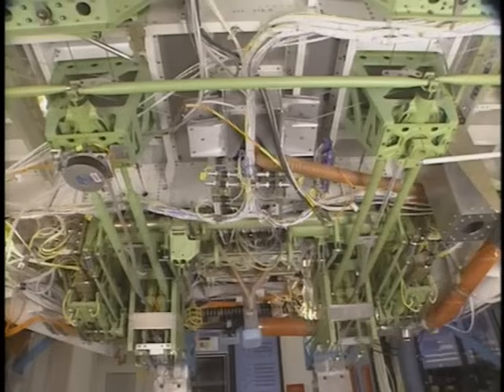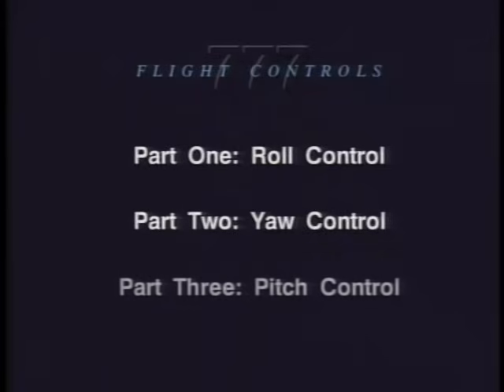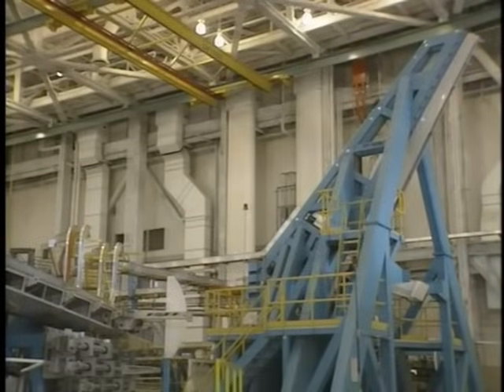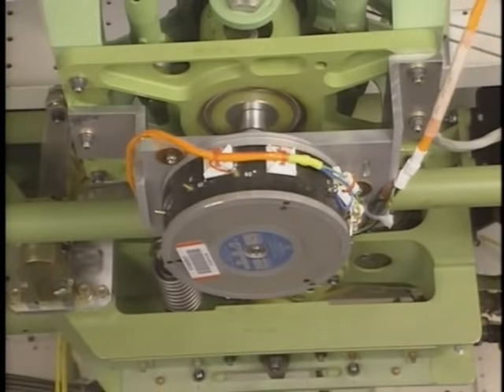This program lifts traditional flight controls with the reliability and maintainability of fly-by-wire. It will introduce you to flight control mechanisms for the Boeing 777. In Part One we will see components related to roll control, in Part Two yaw control components, and in Part Three components used for pitch control. We will be looking at the 777 flight control test rig. Any component painted yellow or connected with orange wiring is test equipment and will not be in the actual airplane. Part One: Roll Control.